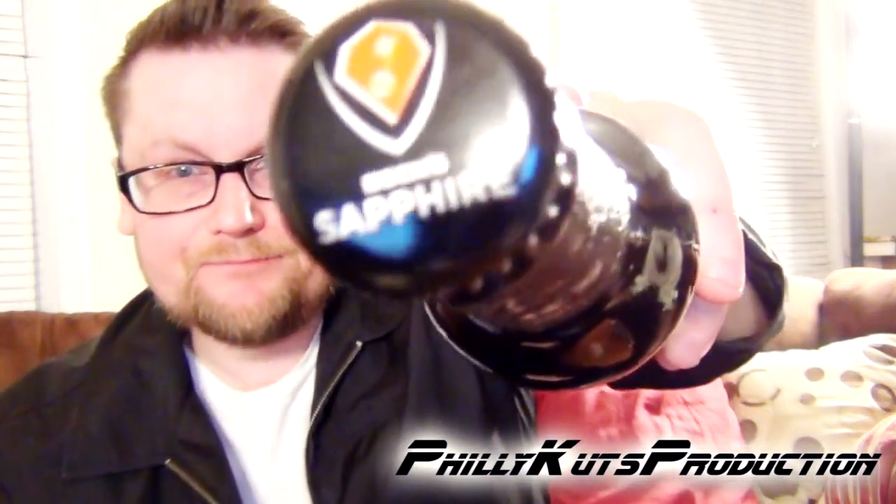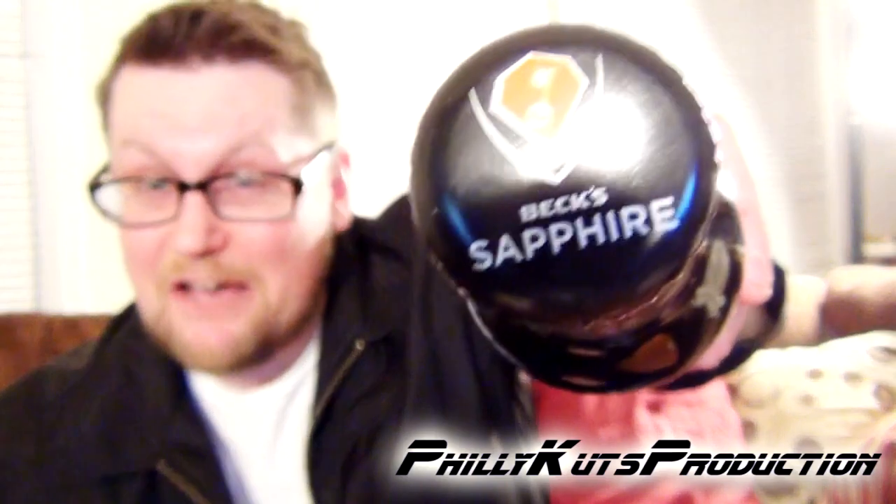There's the cap — Beck's Sapphire — so let's check this out. This has got a 6% ABV, pretty strong.